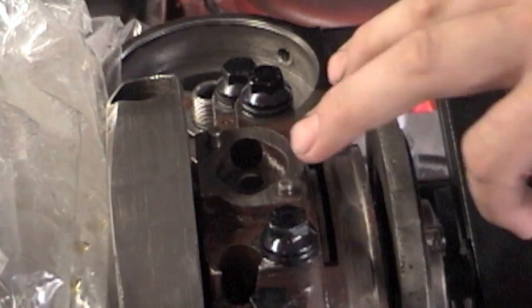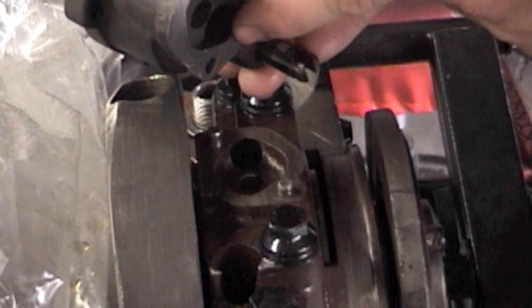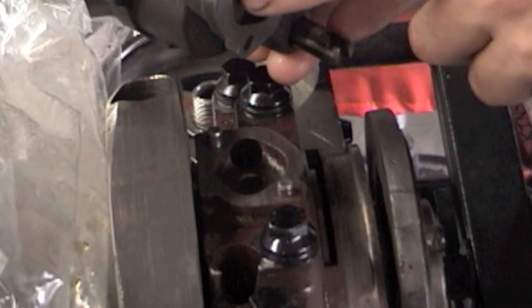We won't put the cover on yet. We sprayed some gum on here and on the oil pump and made sure everything is wiped smooth - there's no gasket needed when you're installing your oil pump. This is the rod that attaches to it. Some of them have a nylon coupling, but on the more high-performance ones it's just solid steel.